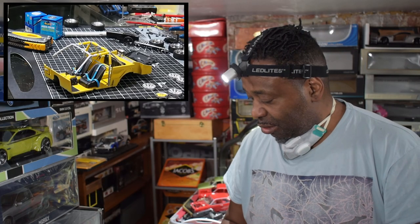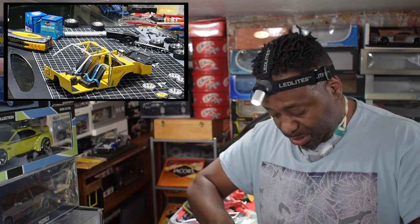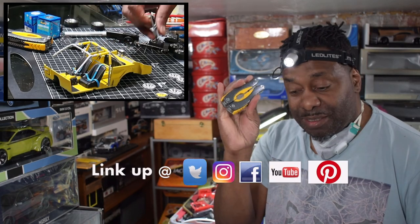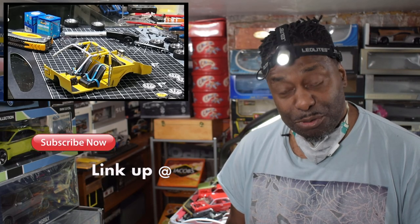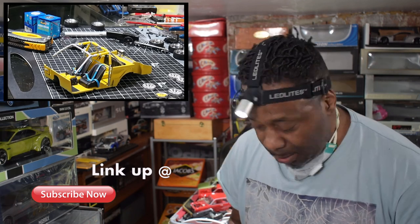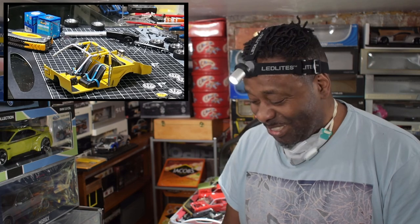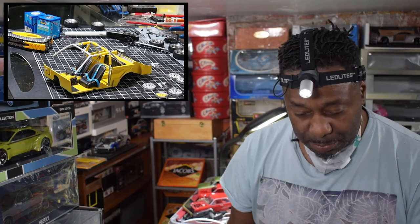The scalpel blade obviously gets clogged up with glue and it does build up. I will not put this near my model because knowing my luck I will drop it and it will damage the model. Let's do the lights. There is a slight angle on these so you could easily glue one in the wrong place - once you do that, that's it, you're finished. I'd recommend you size them up and make sure they fit in the correct place before you even attempt to glue them in.